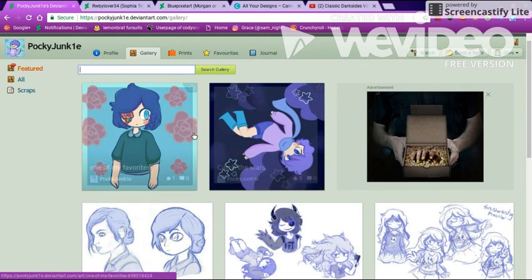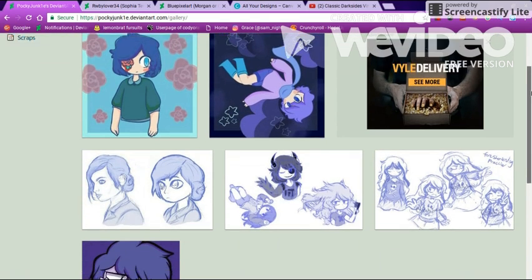Could do some more on the shading. This one looks a bit flat, but that's just me. I'm kind of picky on that.